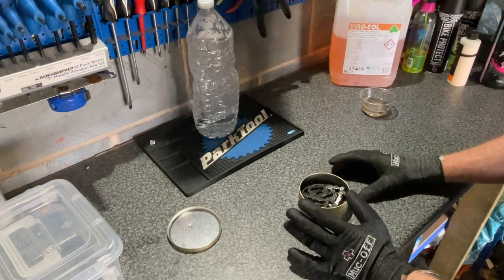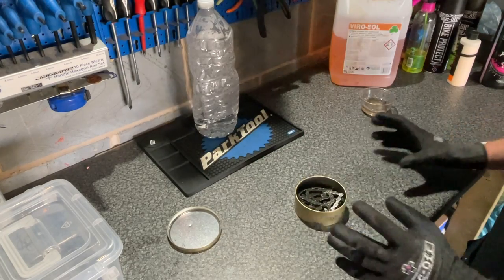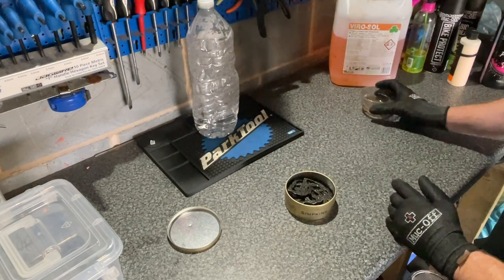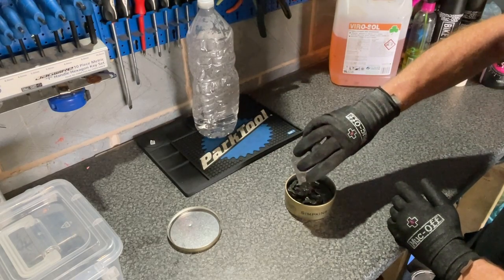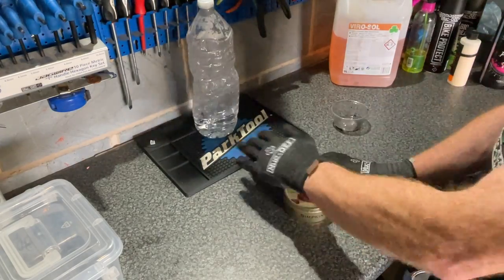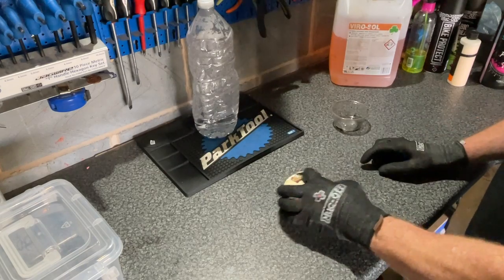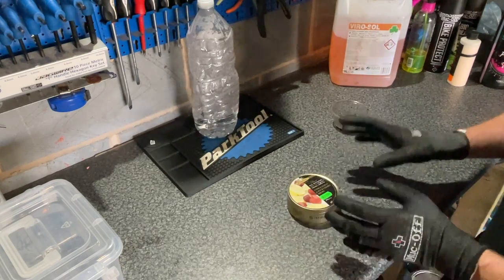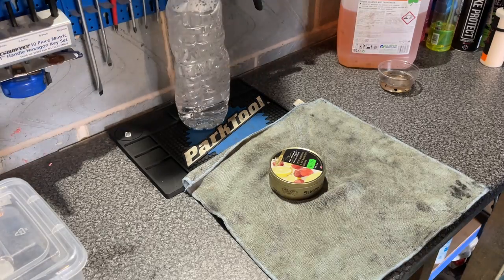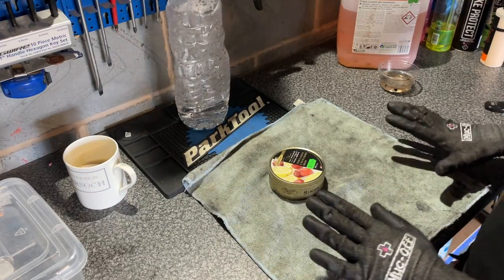The first step is to use the degreaser neat, directly onto the chain. Use a container that's as small as possible — literally pour it on, stick your lid on, give it a good shake. You want to leave it in there for about 10 minutes, but every couple of minutes just give it a shake.